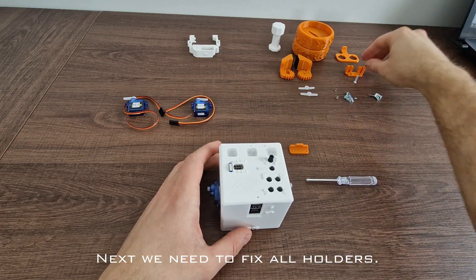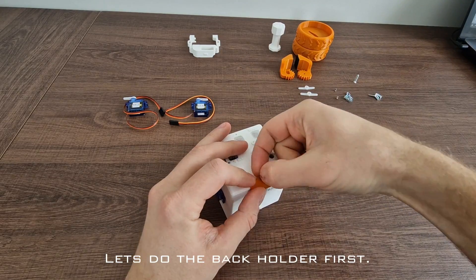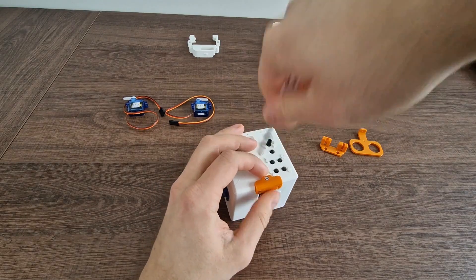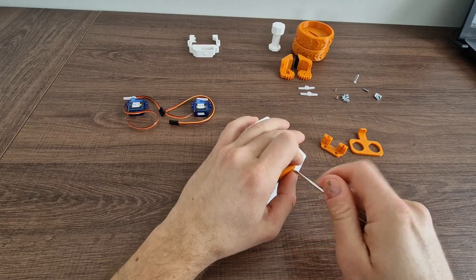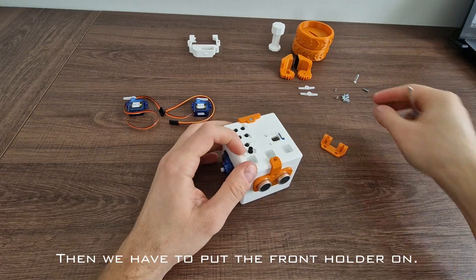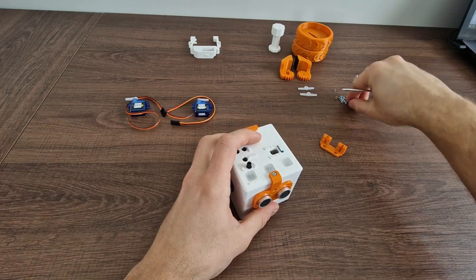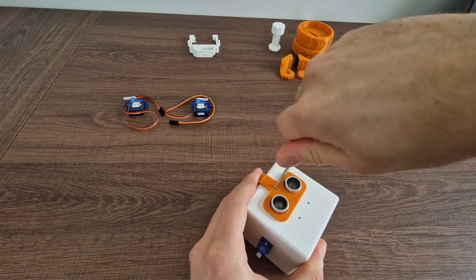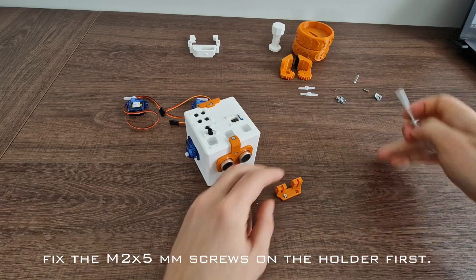Next we need to fix all holders. Let's do the back holder first. Then we have to put the front holder on. Before putting the gripper holder on, fix the 2x5mm screws on the holder first.